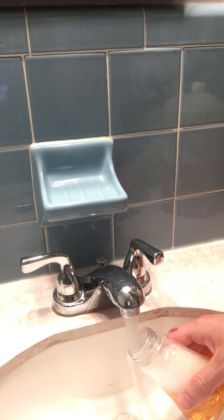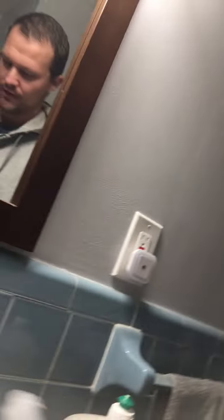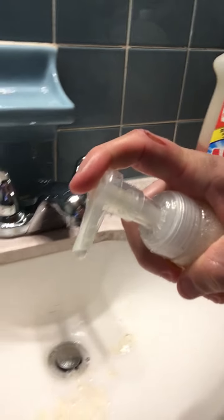I'm filling it with water — let you guys see what I'm doing here. I'm just going to rinse the bottle off, shake it up a little bit, and turn this water off so it's not quite so noisy. I'm going to squirt a little bit right here so you can see.